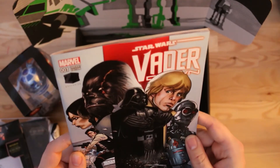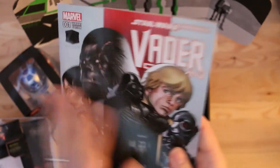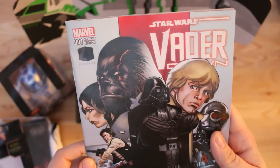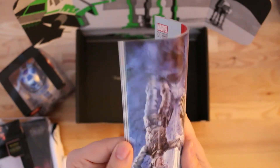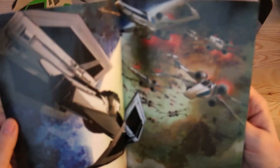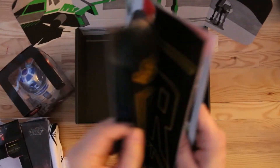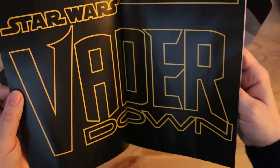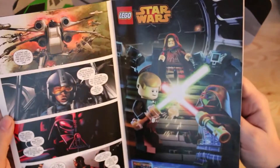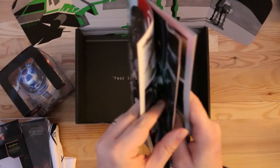Last but not least, the Vader Down magazine — a graphic novel is the official terminology. It's a Marvel Comics graphic novel and it is exclusive to the Z-Box, so you won't find this anywhere else. I'm not going to go through too much of it, but it looks brilliant — I'm definitely going to read through that.